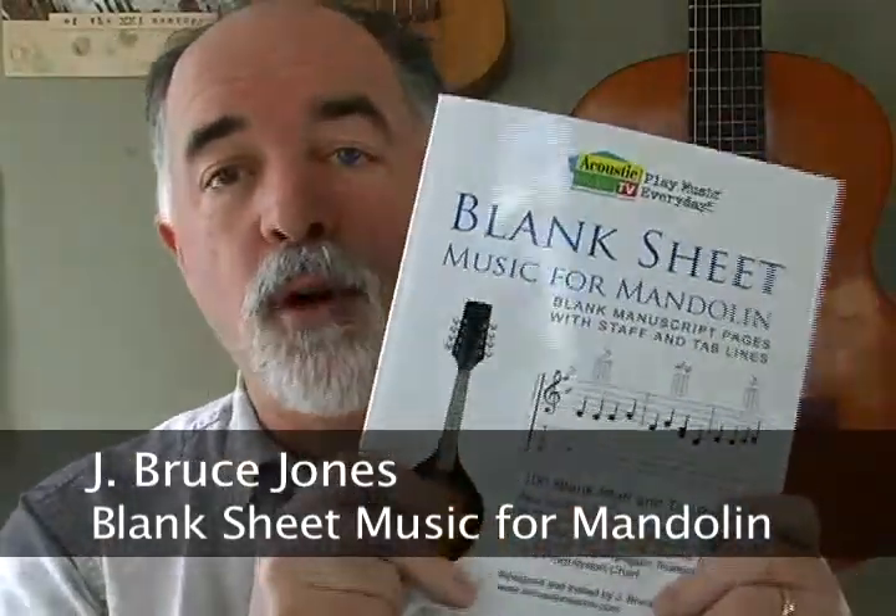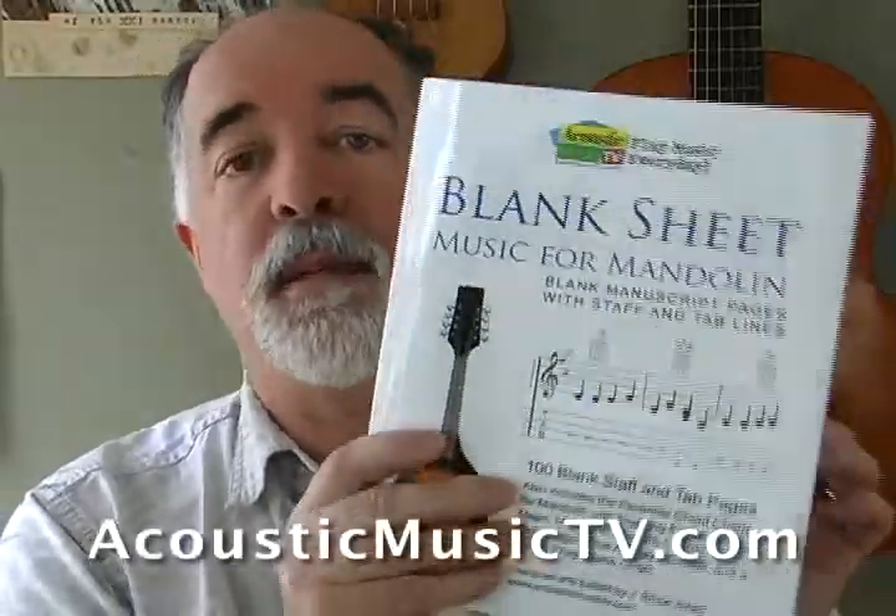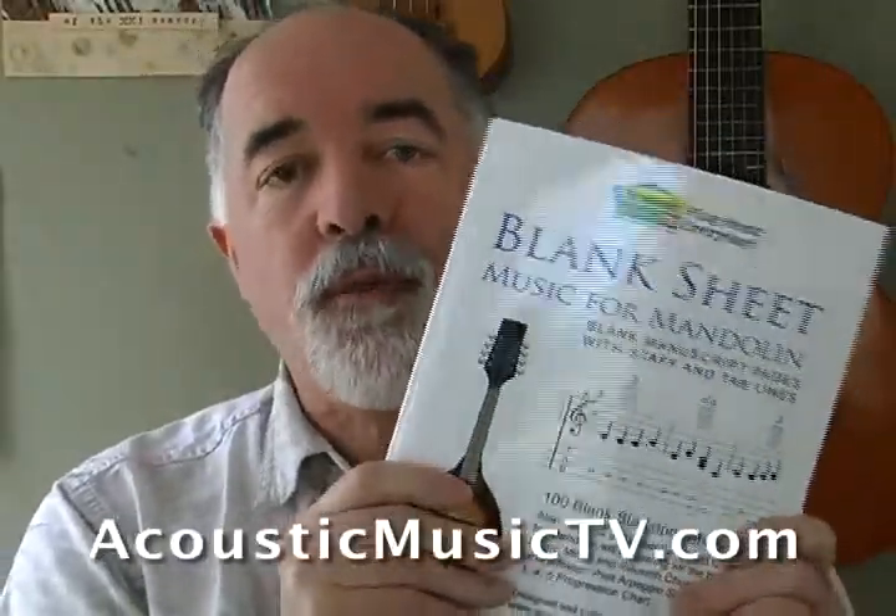Hi everybody, Bruce Jones from Acoustic Music TV. Welcome, and I just wanted to show you another one of our new books. This is the Blank Sheet Music for Mandolin book, brand new, just off the press, and it's set up specifically for writing music for the mandolin.